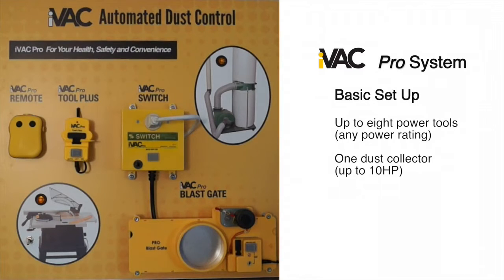The iVAC Pro System basic setup works with up to 8 power tools of any power rating and one dust collector up to 10 horsepower. The components of the system work together to provide efficient and convenient dust control.